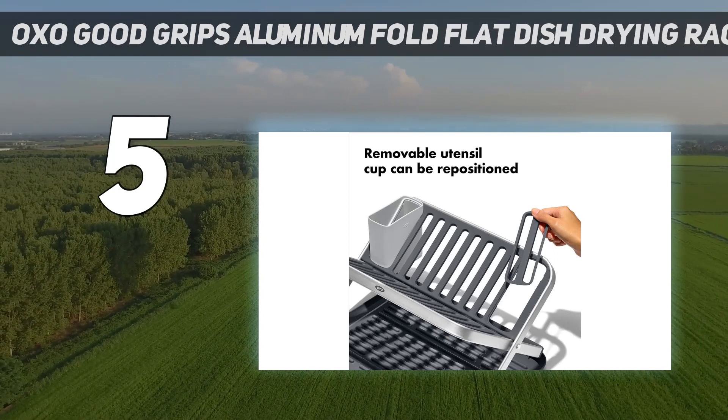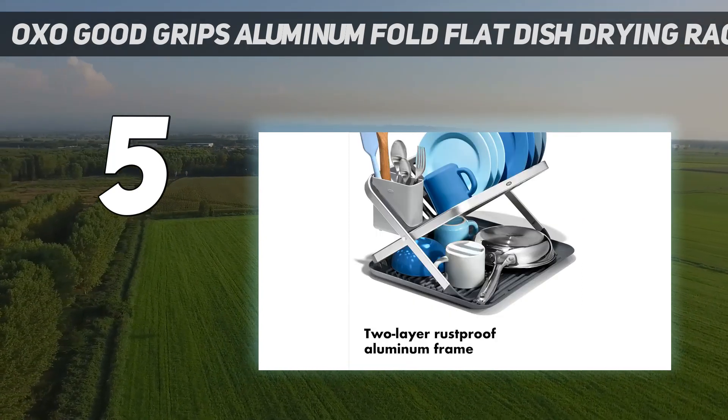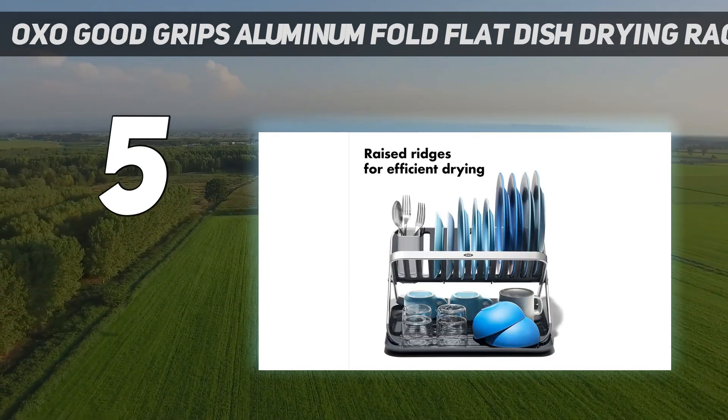It even comes with a small removable utensil holder for knives, spoons, and forks so they don't take up space horizontally. When the time comes to put it away, simply fold it down and stick it under the sink. You can also use it as a drying mat, leaving it collapsed and using the small ridges to fit more dishes at once.